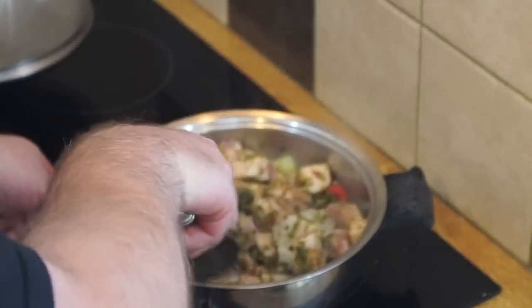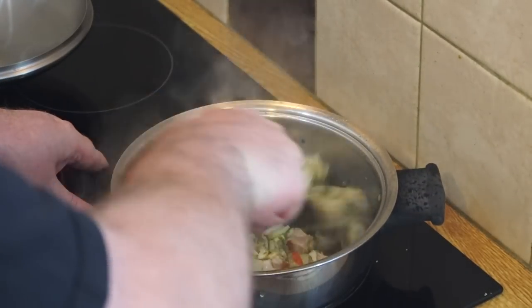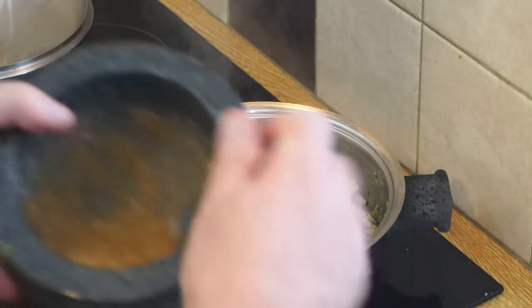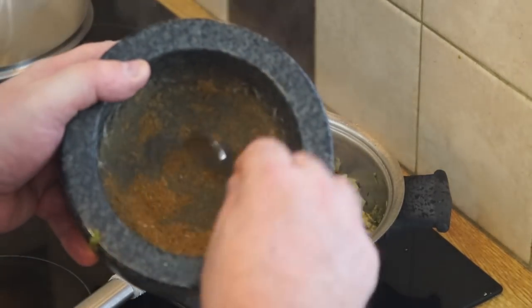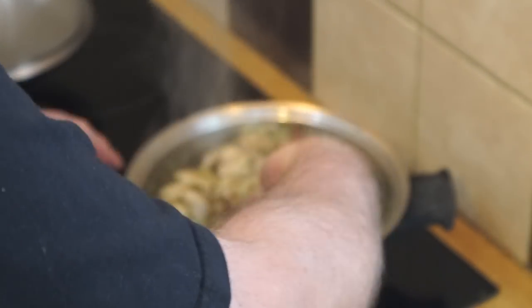I normally use a deeper pot for this but I thought for demonstrating it would be a little easier if I use a shallow pot, which I've done. I need to keep stirring and frying that now to allow the meat to brown. Once all the meat's taken on a bit of colour, I add another half of my remaining spice mixture, keeping some back for adding right near the end of cooking time.